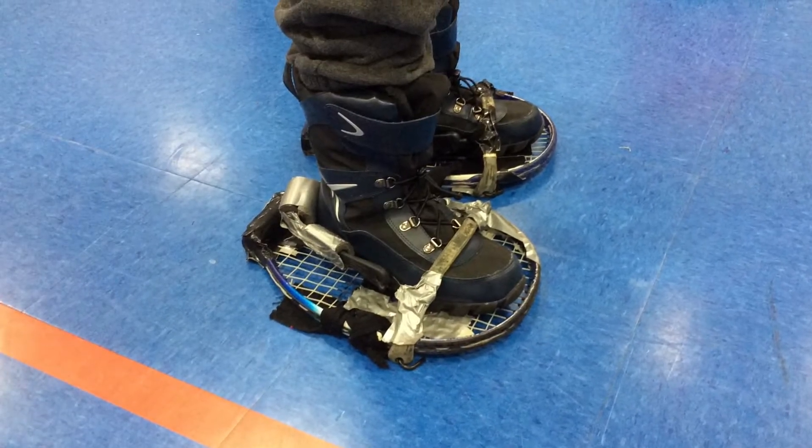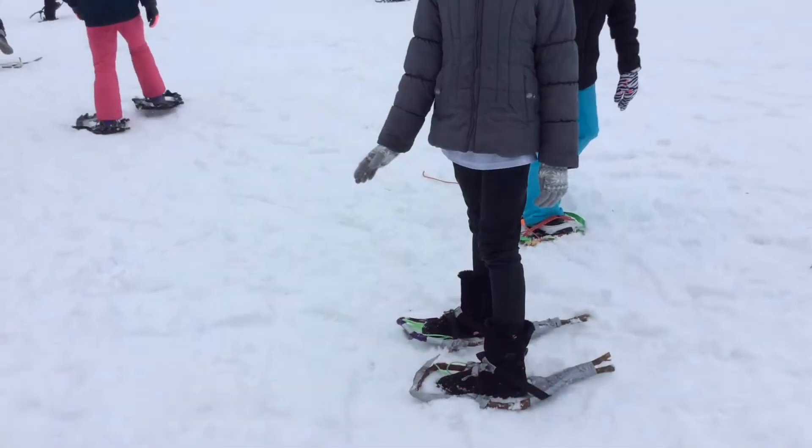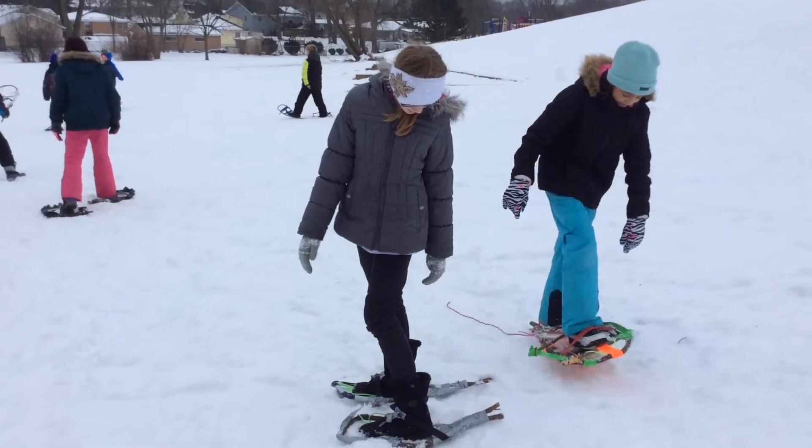No matter how hard I try, you can push it. There's no back heels. Did somebody call for tape?